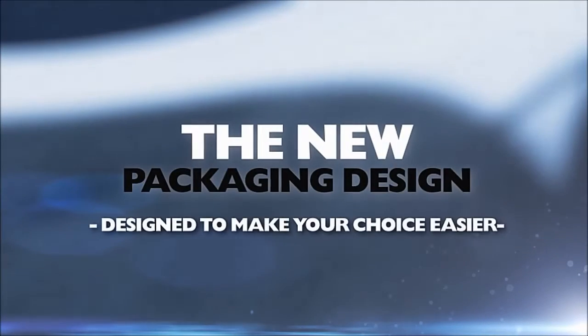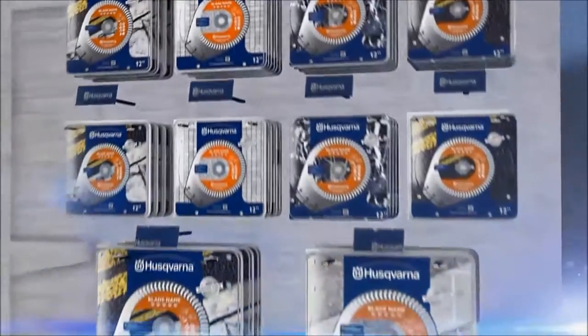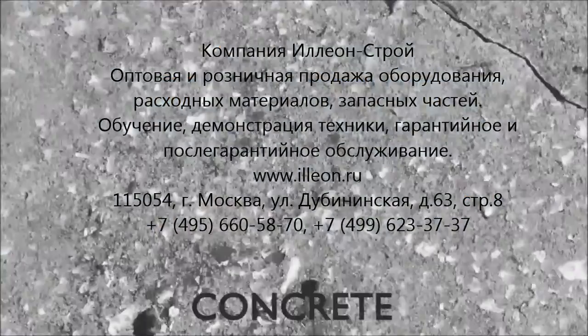Husqvarna now presents our brand new packaging design, a design to make your choice of blade even easier. The blade packaging is designed for you to easily see which material to cut and which machine the blade is compatible with.